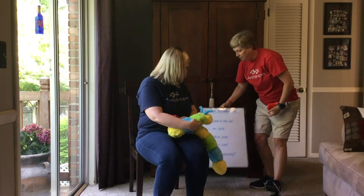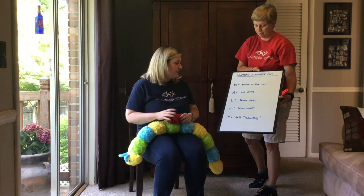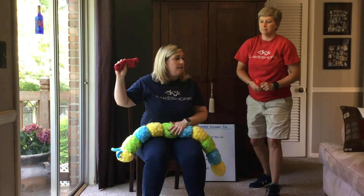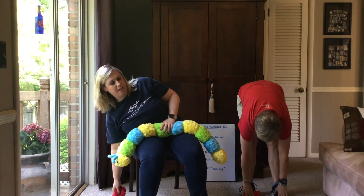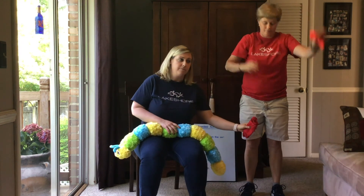L is next, and we have two L's, so we're going to do this a little different — L is lean over. I'm going to take my bean bag in this hand and lean to the side, and I'm going to take mine and lean forward. Now we have two L's, so we're going to do it again and then do the other way.